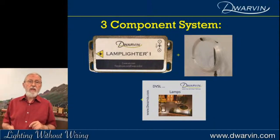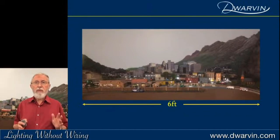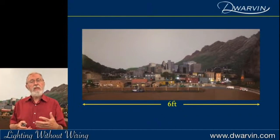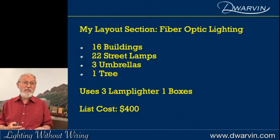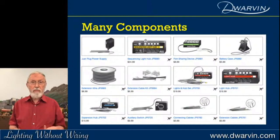Let's take a look at my layout right behind me — I've got a six-foot section here that I've lit, and I want to compare my system against something like the Just Plug system. I've got 16 buildings lit up, 22 street lamps, 3 umbrellas, and one tree, using three Lamplighter One boxes underneath the layout. The cost for all of that is $400 list.